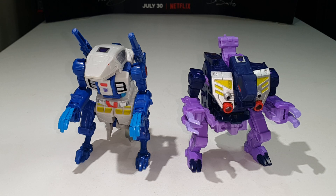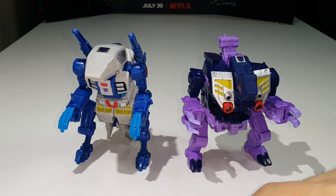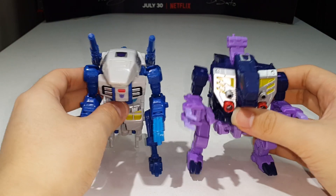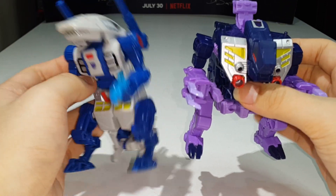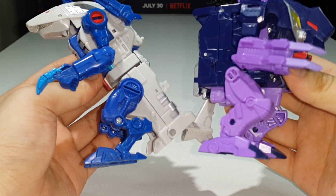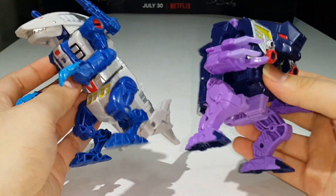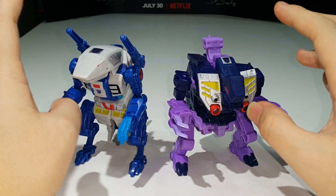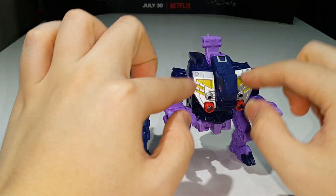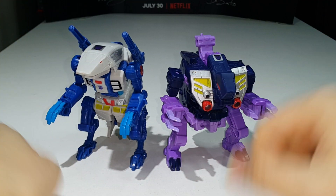And last but not least, here is Blot compared with his teammate Ripper Snapper. Blot is indeed a heavy retool of the Power of the Primes Deluxe Class Ripper Snapper. You don't see a lot of shared parts in beast mode — they look so distinct. You can't really see any shared parts at all in beast mode; probably some are visible in robot mode. I think Hasbro did a great job with the heavy remolding on this figure.